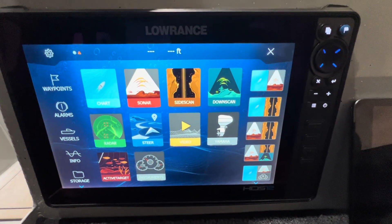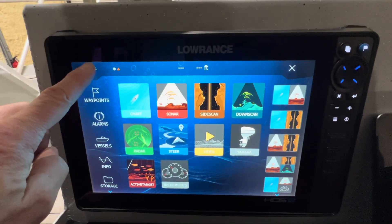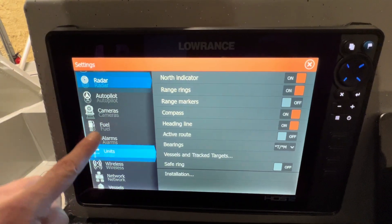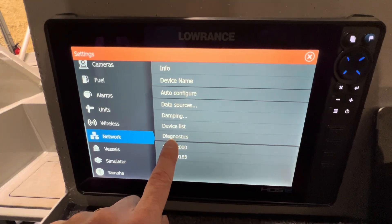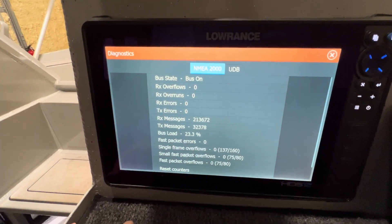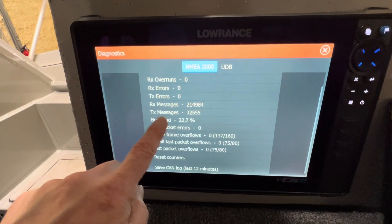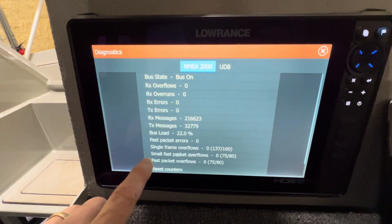Here we have a Lowrance HDS display on the main page. If we go under Settings, go down to Network, and then you'll see Diagnostics. Click on that and you'll see NMEA 2000. Here we can see what our current bus load is, RX/TX messages, and whether or not we have any errors.